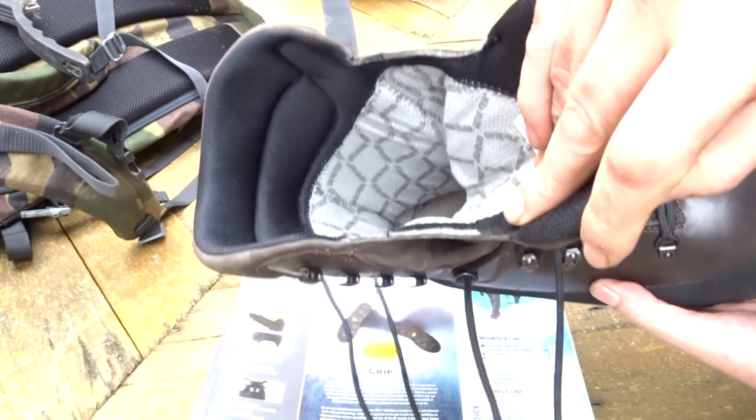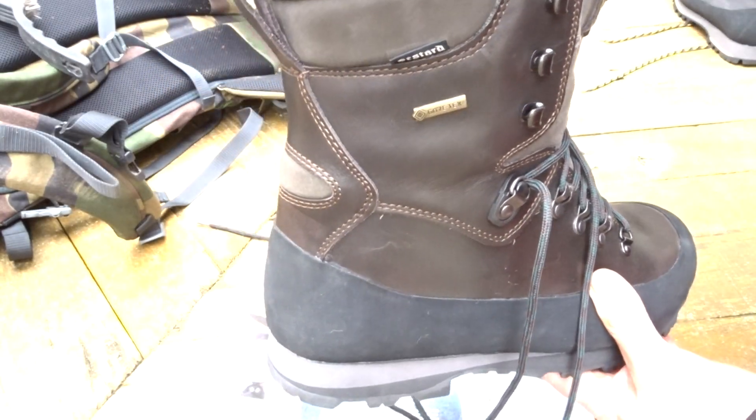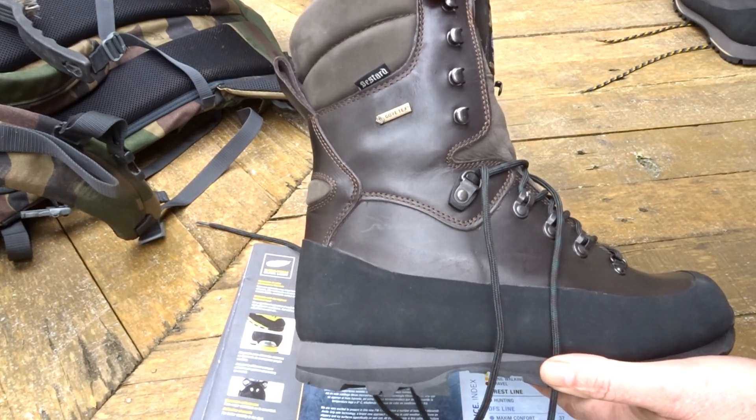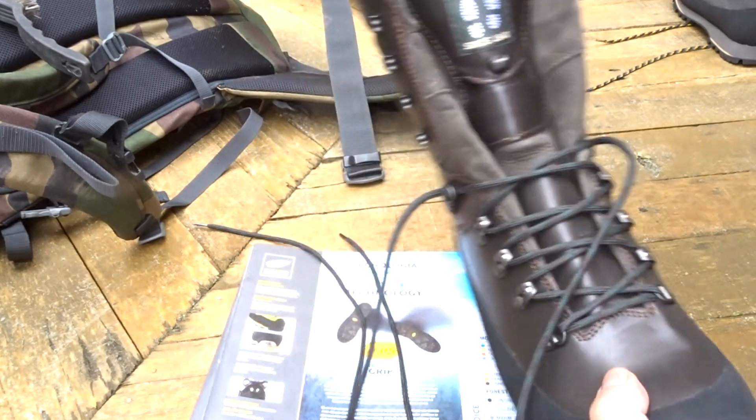It's a good-looking boot — really nice looking leather. For those who want to keep water out while going through streams or snow and don't want wet feet, we suggest this would be the boot for you.